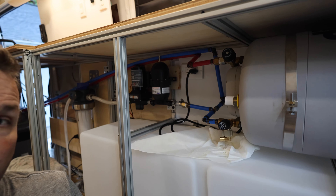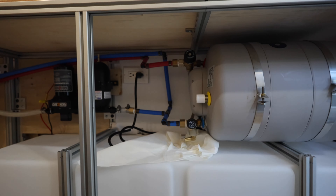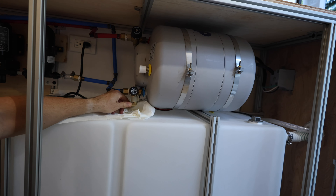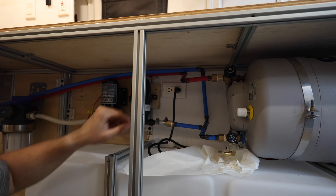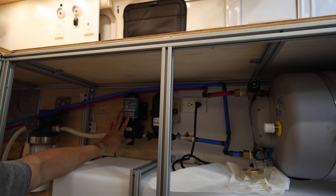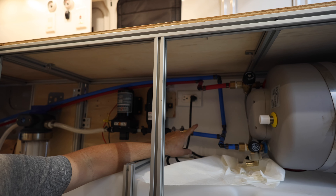Coming this way you can see I have PEX connections. I still have to connect this part right here — this is the relief or overflow, and I'll run that over to the gray tank. Up here you can see the plug on the switch, and over here is the water pump and accumulator connected to the PEX.